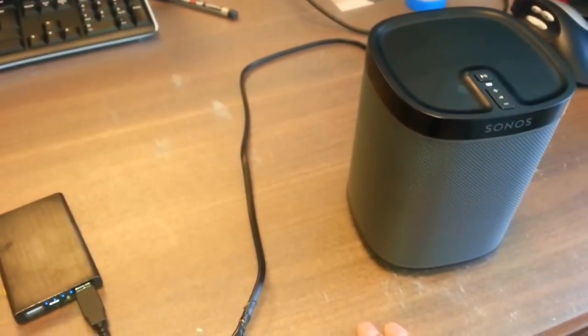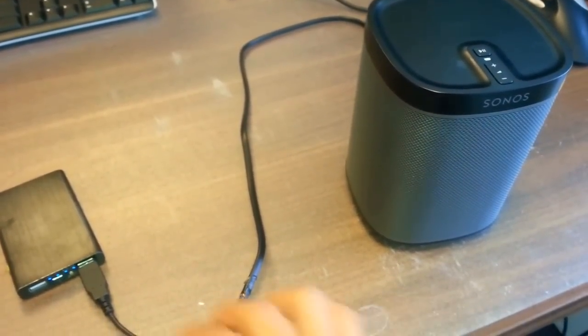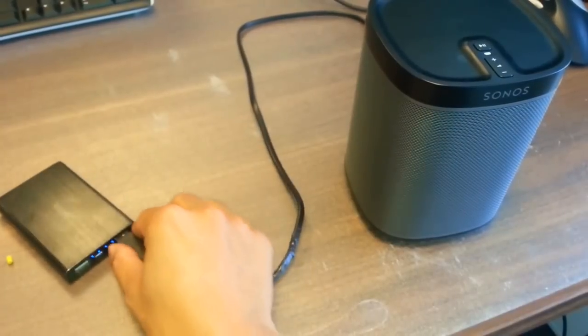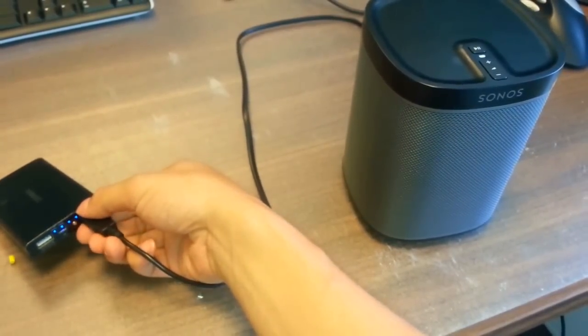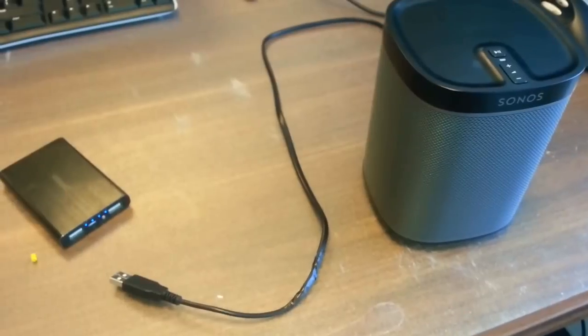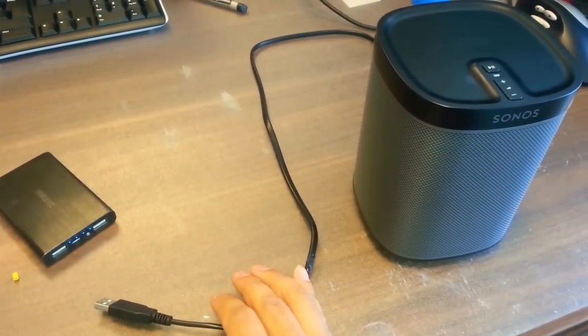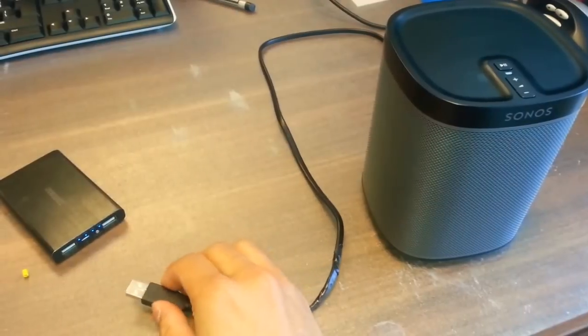Now it's possible to have your Sonos Play 1 connected by just a single wire. As proof, when I disconnect this the audio will stop. And in some minutes the app will notice that there is no music playing anymore.